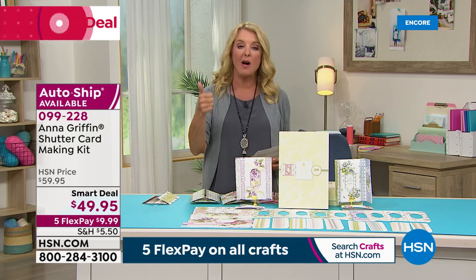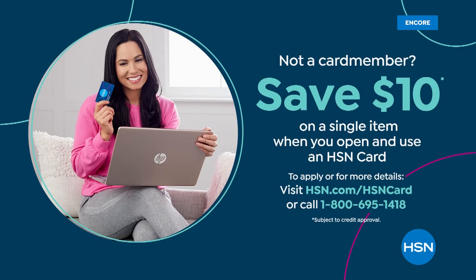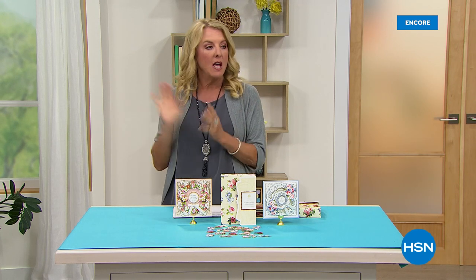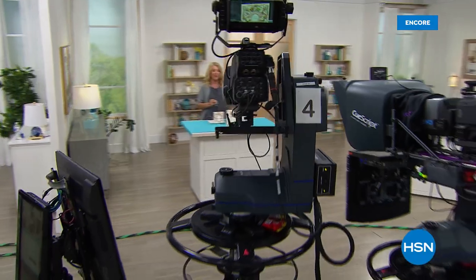Anna is not going anywhere because we have not one, not two, but three more brand new items to show you. But before we take a break, I want to tell you about our HSN card — it's an awesome way to shop with HSN. If you apply and use it for the first time, whatever you purchase with the card, we're going to give you $10 off. What's more important is what comes with the card after you get it — you have a lot of VIP opportunities that a regular customer wouldn't have. You can find it out on HSN.com. Search our HSN card. Coming up — not one, not two, but three more brand new kits from Anna Griffin right around the corner.